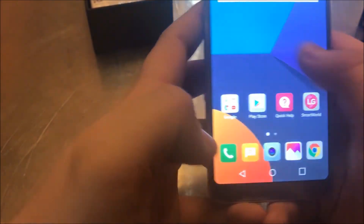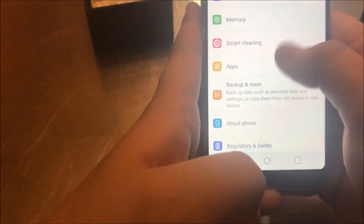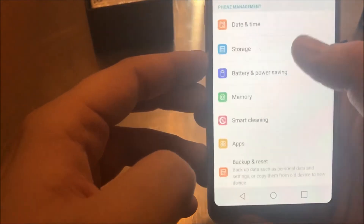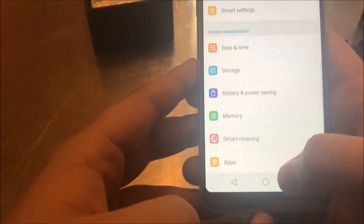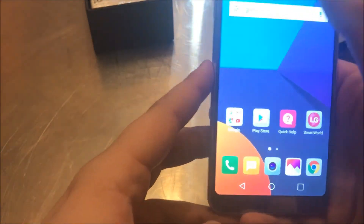It comes with 32 gigabytes of storage and four gigs of RAM, though it's showing only 3.7 gigabytes available. Storage is 32 gigs and it is expandable.